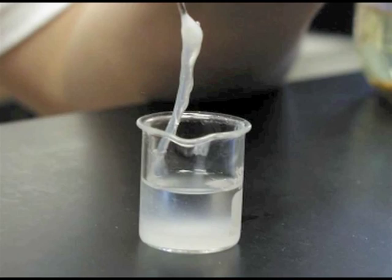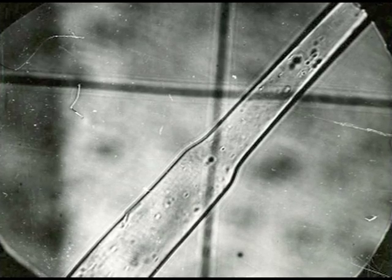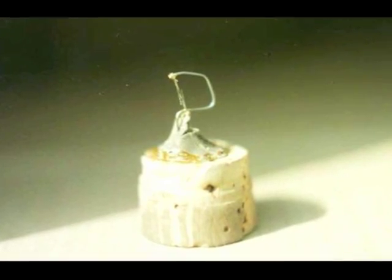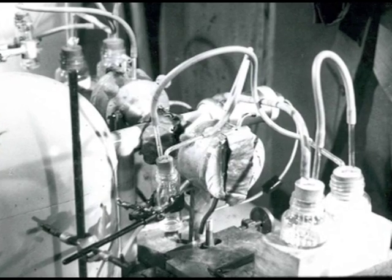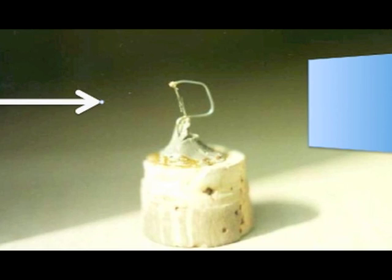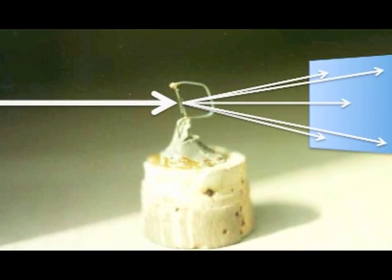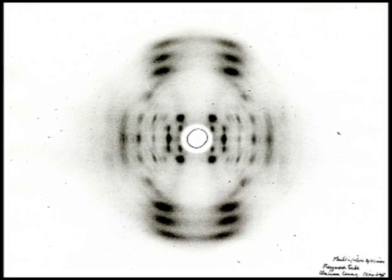But Wilkins and his assistant Raymond Gosling disagreed. They had found DNA could be pulled into thin fibers and decided to investigate. They mounted some fibers on a paperclip, put them in a vacuum pump, and fired a beam of x-rays at them. When the beam hit the atoms inside the fibers, the x-rays scattered, producing this photographic pattern.